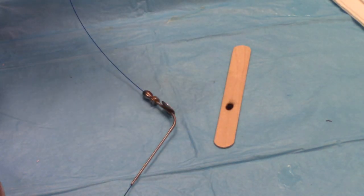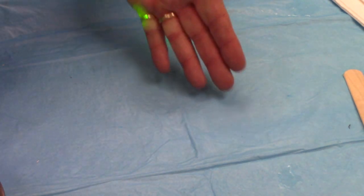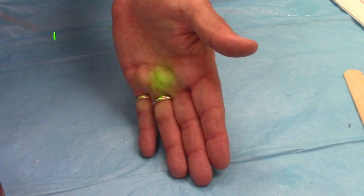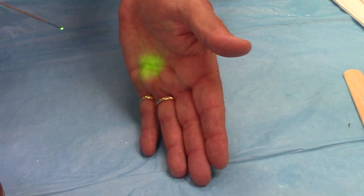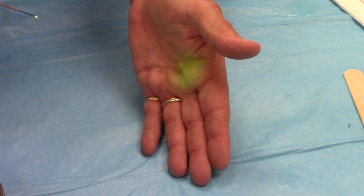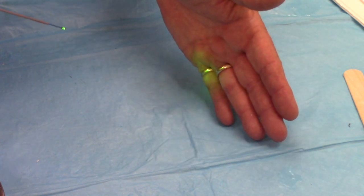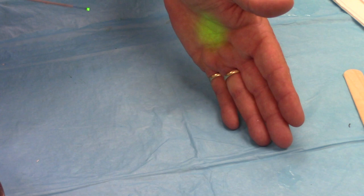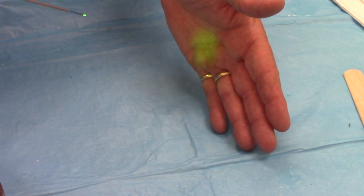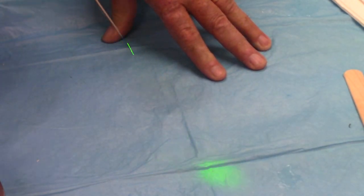Now let's do the same thing with my hand. I'm not even going to break on the video — it's still at the same setting. Let me get my hand in the video so you can see it. It's firing now. Oh yeah, I feel a little bit of warmth, like a sun lamp. Now if I go closer — yeah, now it's starting to get a little warm. We'll stop. How far away was I? About five inches. So it doesn't take much to be safe.